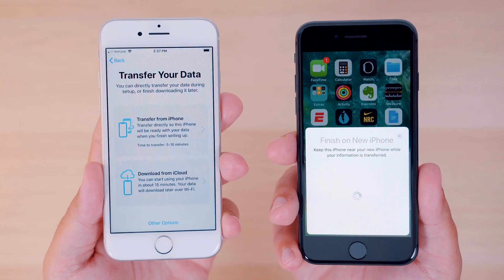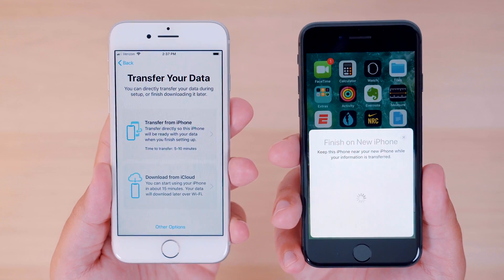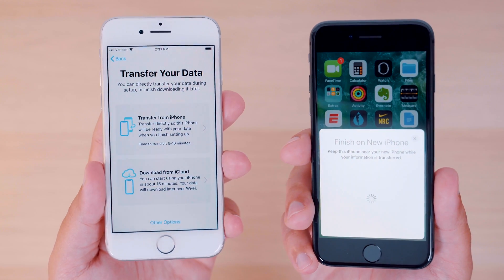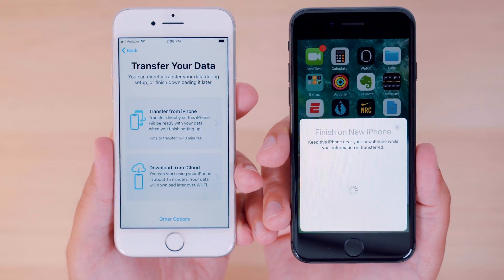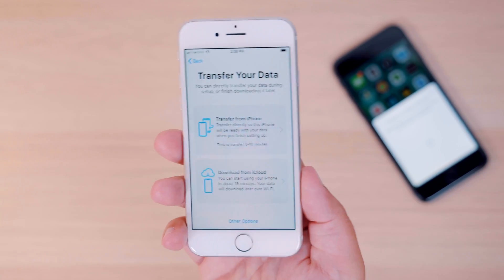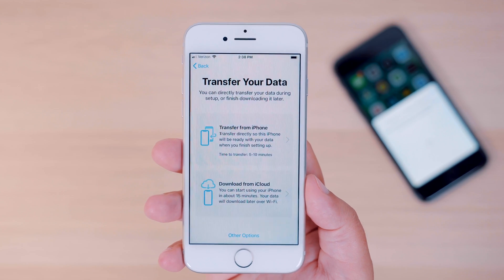After everything is all set, you'll finally see the new data migration screen with two options. You can either transfer data from your current iPhone to your new phone wirelessly or restore your data through an iCloud backup. What makes this new migration feature so great is that if you ran out of room on your iCloud account or didn't get an up-to-the-minute iCloud backup in, you can still carbon copy your iPhone via this new migration feature.